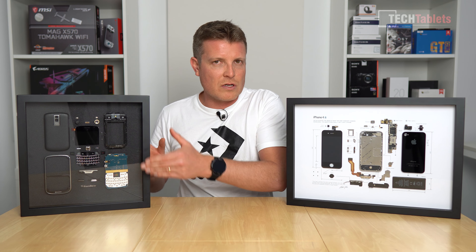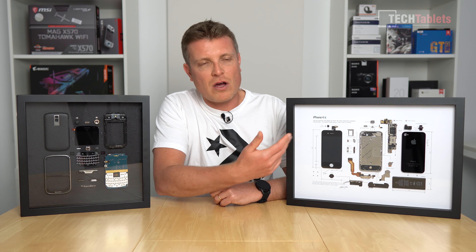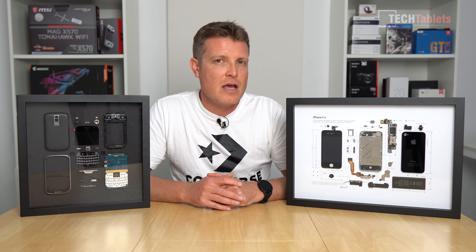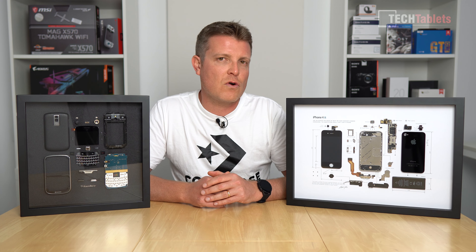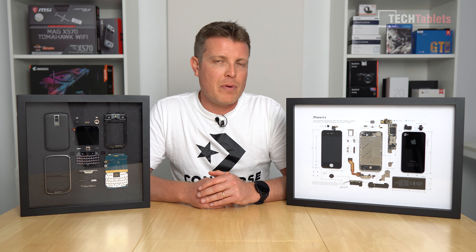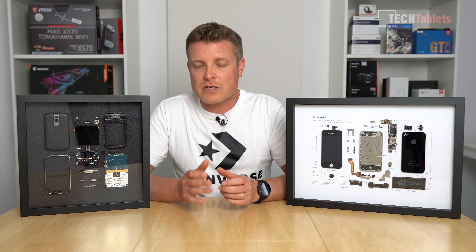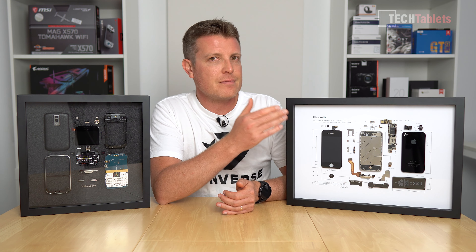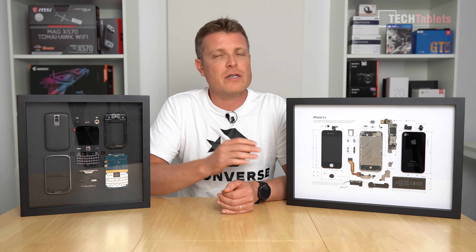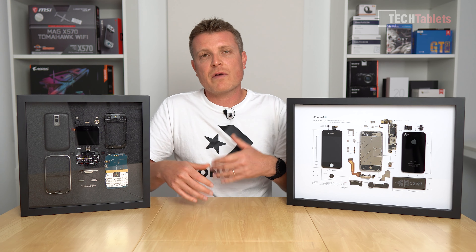All the different parts are glued into place, and what surprised me is these came all the way from the US to me here in Europe — Spain — and I thought maybe some parts might have broken off in transit, but no, they've used really strong super glue. The used phones themselves are in very good condition. The BlackBerry Bold's keyboard has had hardly any use, not shiny or worn at all, and the iPhone 4S frame has only one minor little mark.